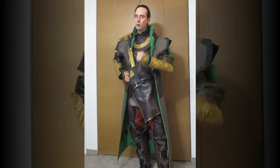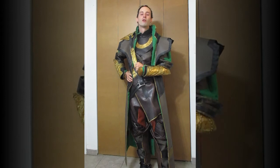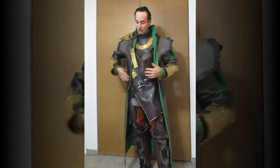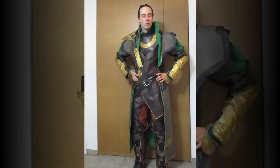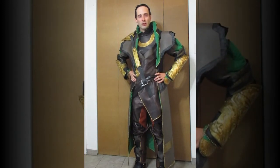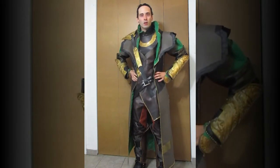Those of you who have already done it, kudos to you — props, good job. I do not look forward to wearing the battle version because this is already quite hot and warm and thick and multi-layered. So yes, that will be quite an adventure to make and also to wear.